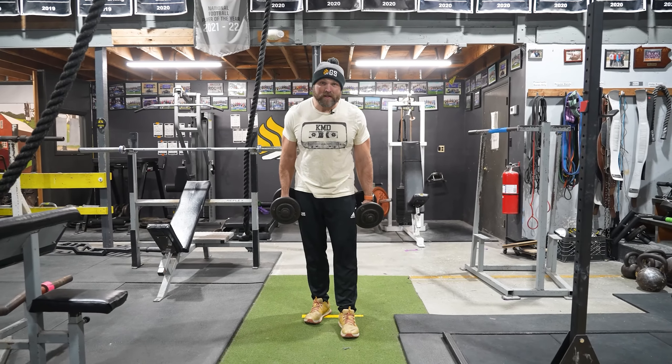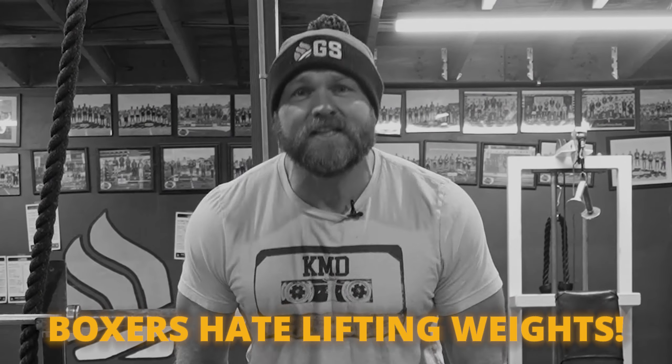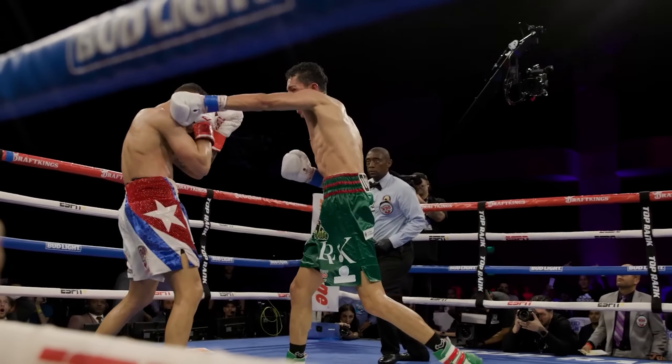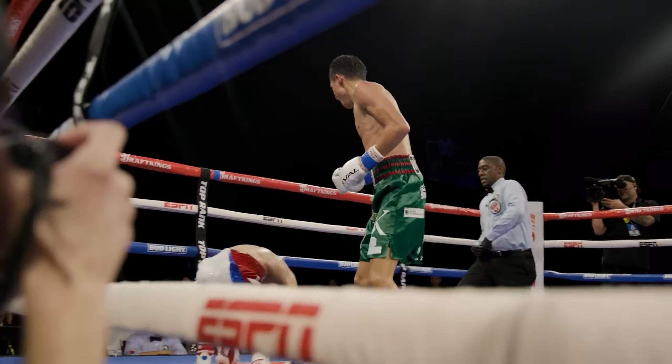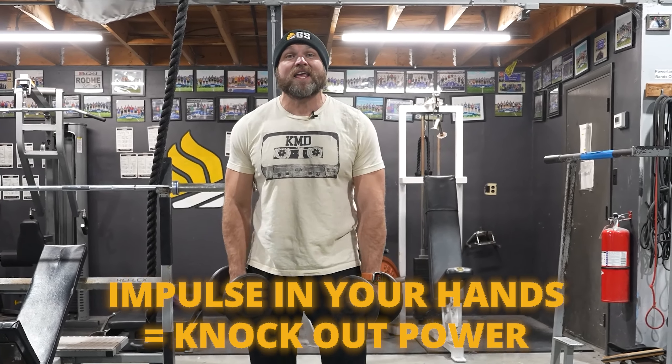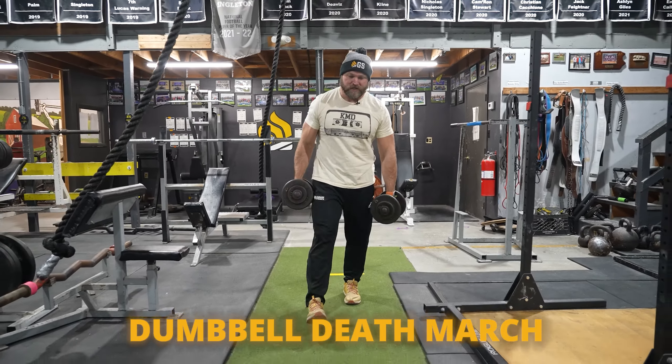The second exercise is probably a movement you've never seen before. A lot of boxers don't like to lift weights, but if we can get your legs a little bit stronger, you're going to have greater power output from your hands. Impulse expression from your hands equals knockouts — that's why you're not knocking anybody out if you don't want to lift any weight. So we're going to do a death march.